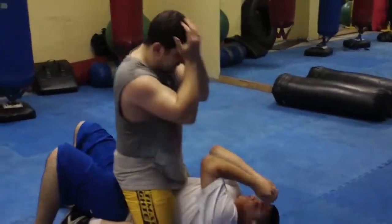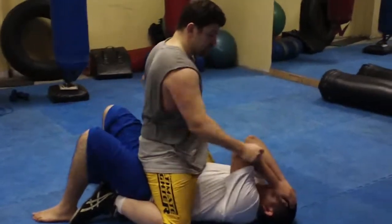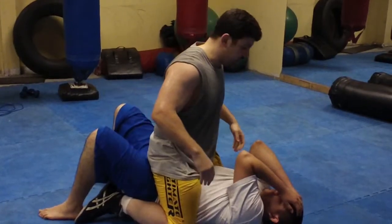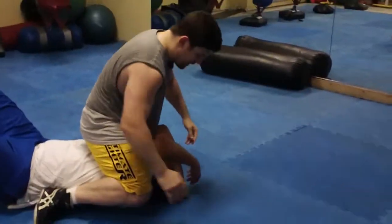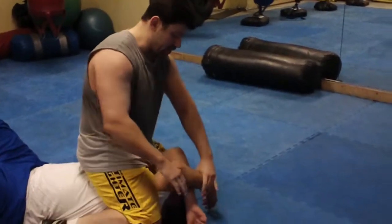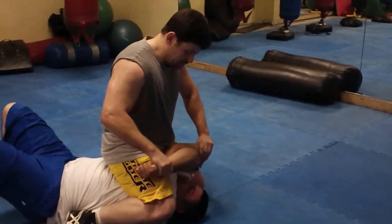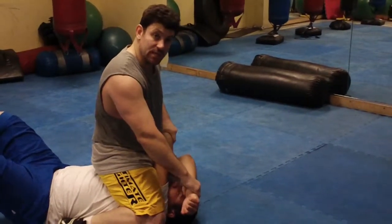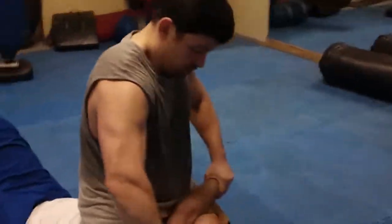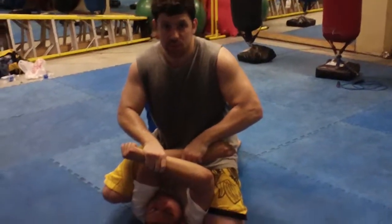So if a guy in MMA has got his hands on his forehead to block punches — it's not the best position, but a lot of guys do it or they just get crossed up. You get guys getting crossed up together. I hop my knees up high. You see I pinched his shoulders together. That made his arms crossed by me hopping my knees up high. Pull his wrists, separate them, and go to the pretzel twist.